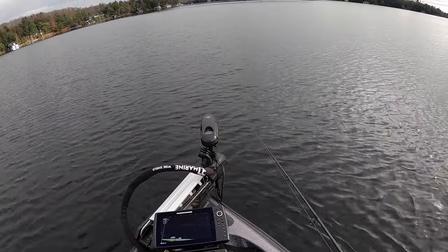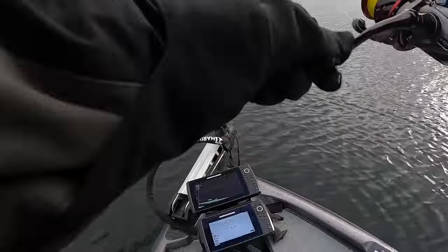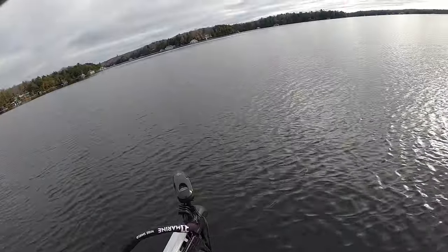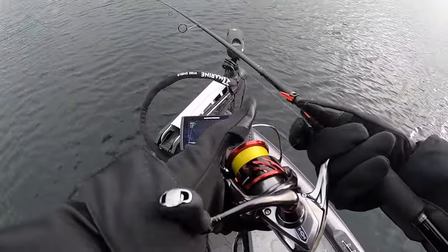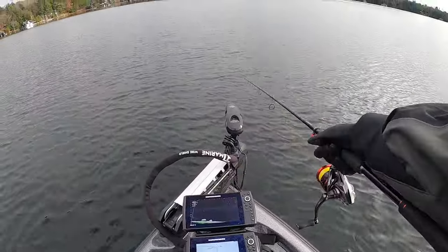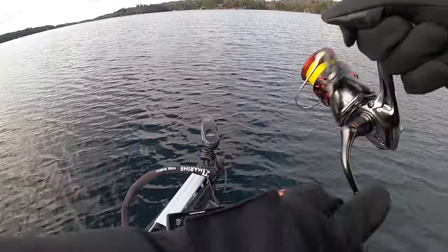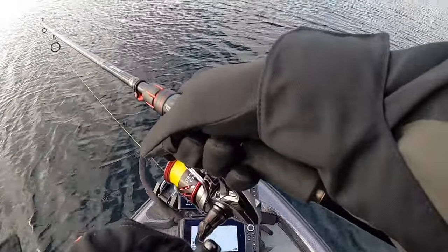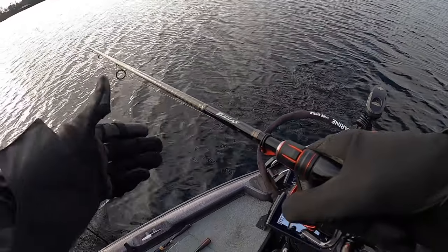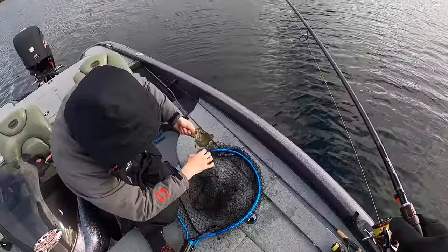You're gonna eat it. On the way down - on the way down. Just a little nugget, the size of a perch almost. Nice, bye-bye.